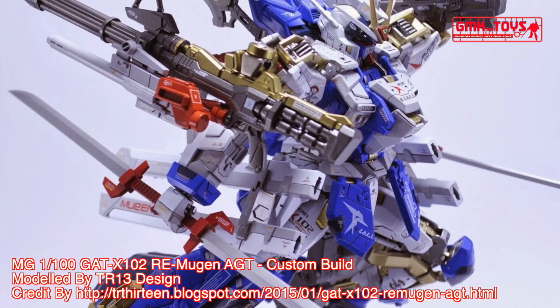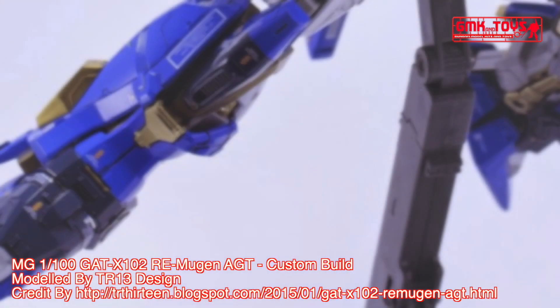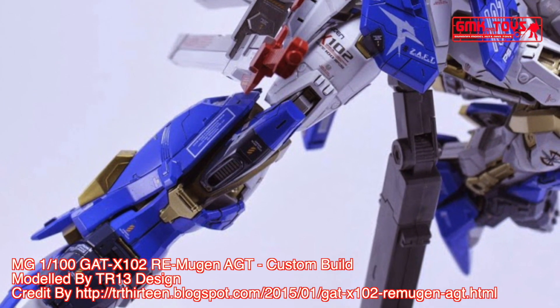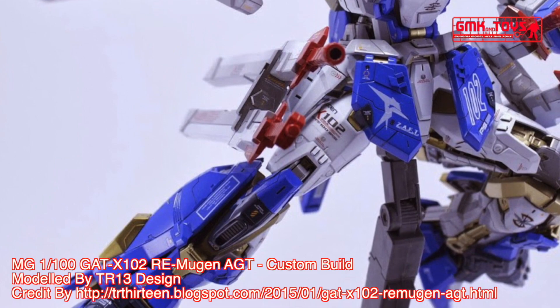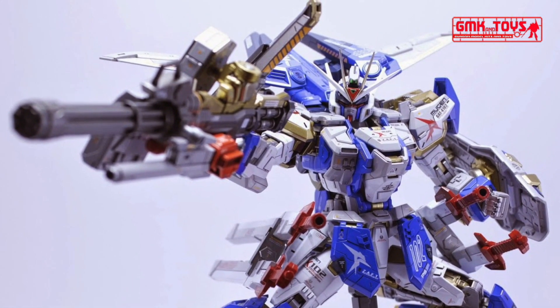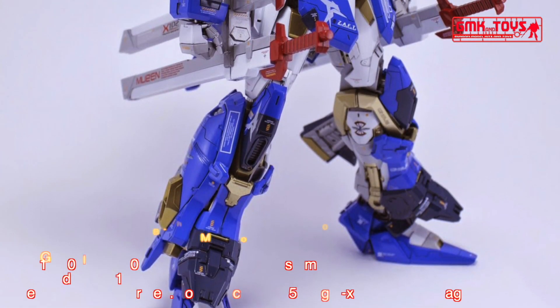Technical specifications of GAT-X100 II. Prototype General Purpose Mobile Suit. Model number: GAT-X100 II. Official name: Dual Gundam. Head height: 17.50 meters. Base weight: 69.1 metric tons for standard, 103.47 metric tons for assault shroud.